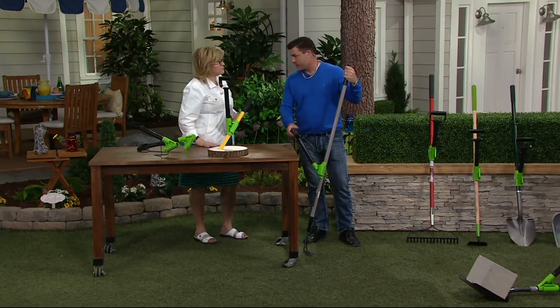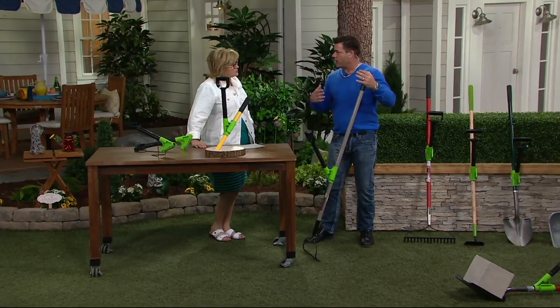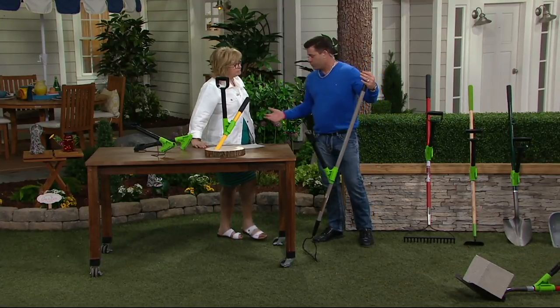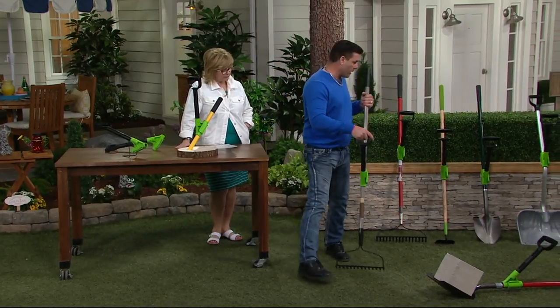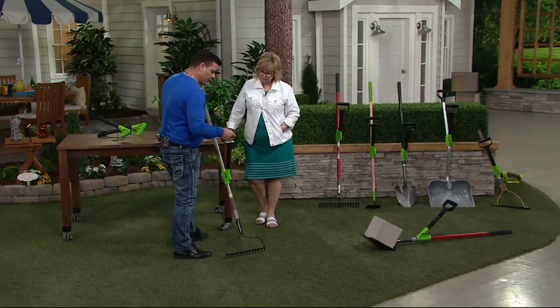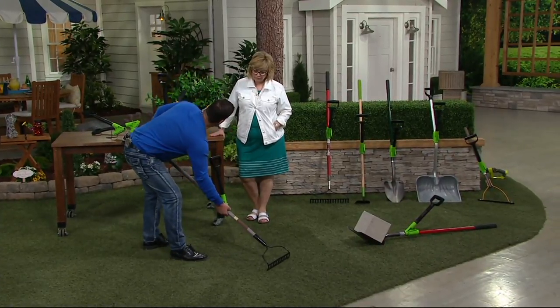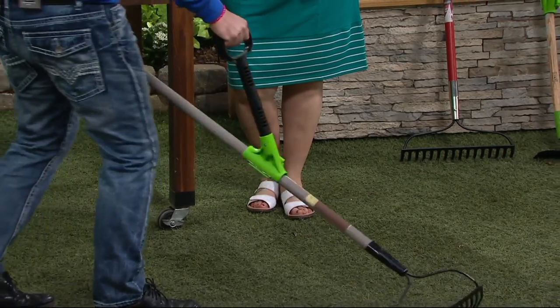I've used these tools for years and they've always given me back pain, as they give most of us. We're going to be doing a lot of gardening soon and using all of these tools. It fits a one and a quarter inch shaft and it just makes the motion you normally do — instead of bending down, you just kind of do the job. How much easier is that?